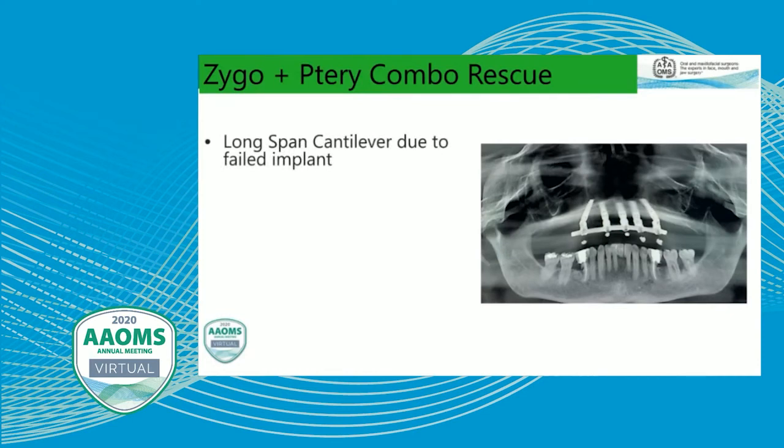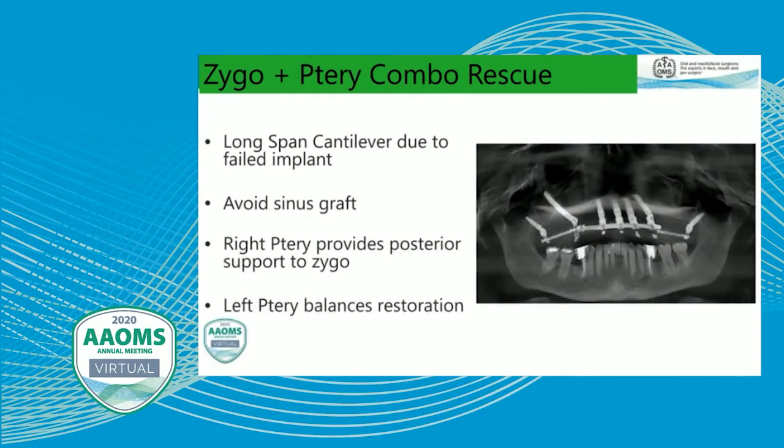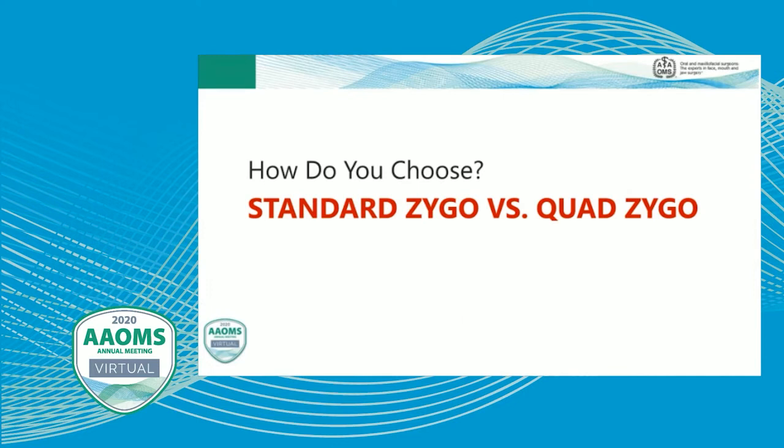We had a long span cantilever due to the failed implant if we had not replaced that angled implant. The procedure avoided sinus grafting, and pterygoids were used to support a balanced restoration.